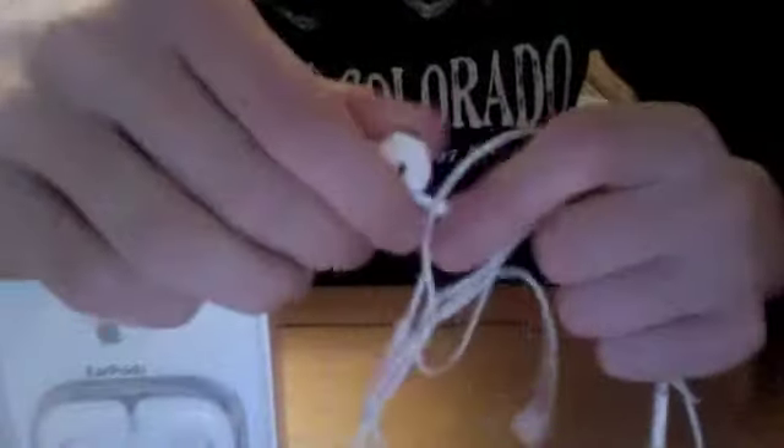Hey guys, this is Alex here, and I got an unboxing for you today on the Apple EarPods. Now, most of you already know I didn't get a pair of these from my iPod, but I want another pair because I have my computer from school. I just want one pair for my computer and one pair for my iPod, so that's why I decided to get another one of these. Let's go ahead and get right to unboxing.